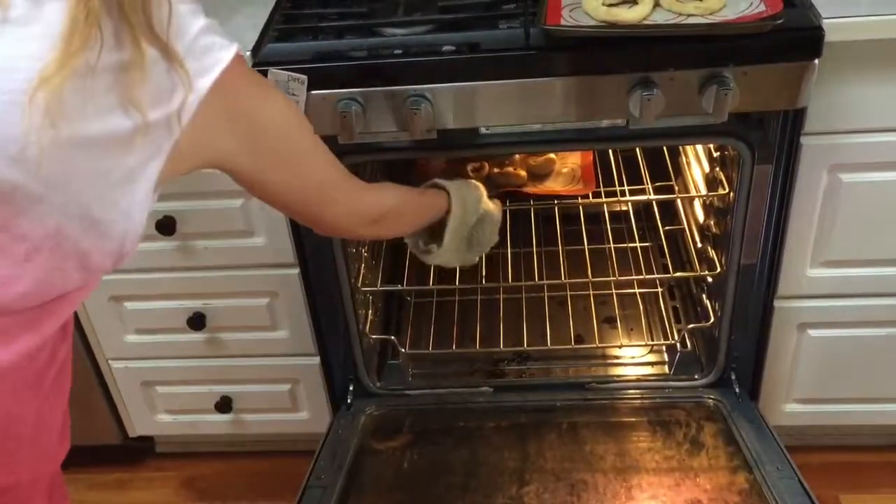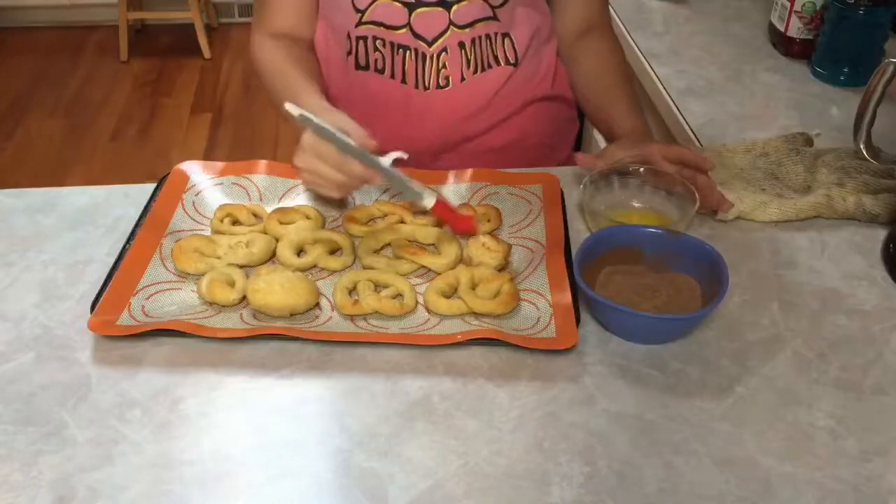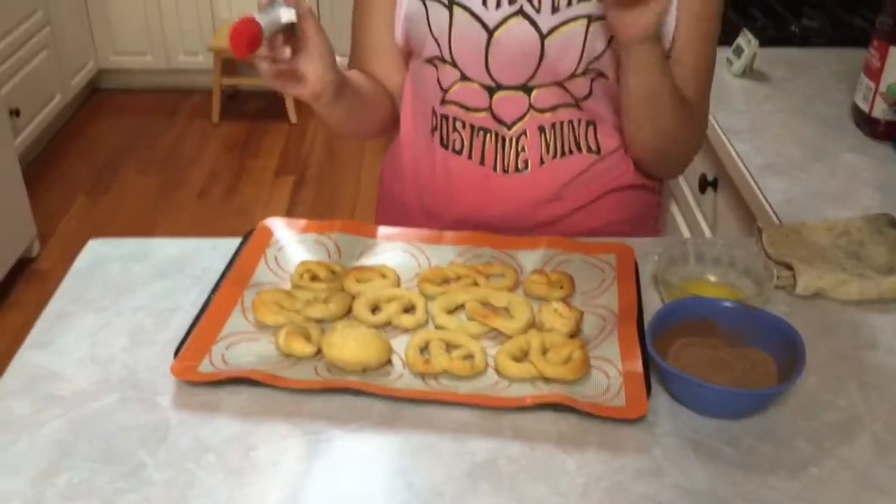We're going to put melted butter on top of all the pretzels and then add the cinnamon sugar.